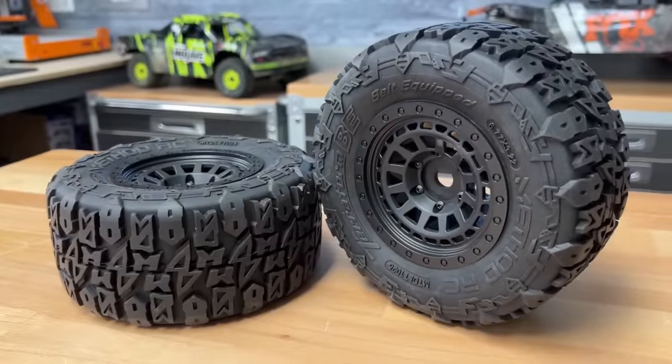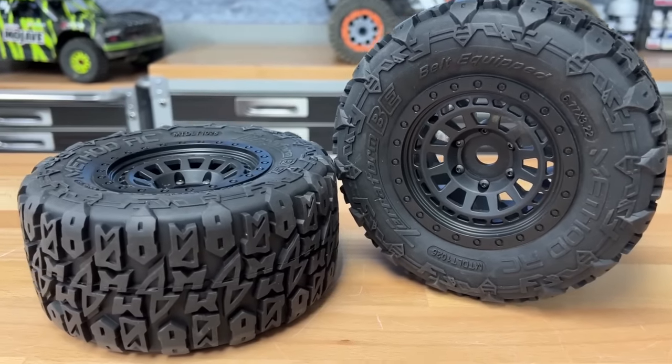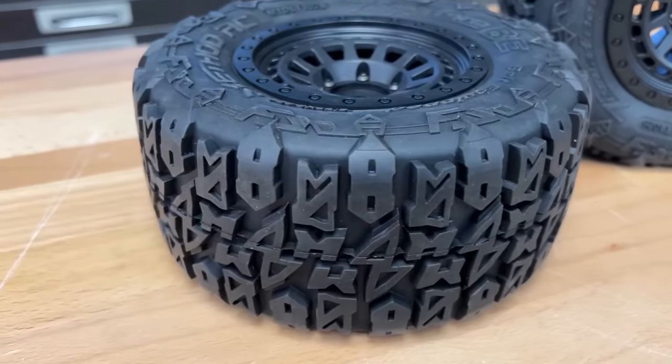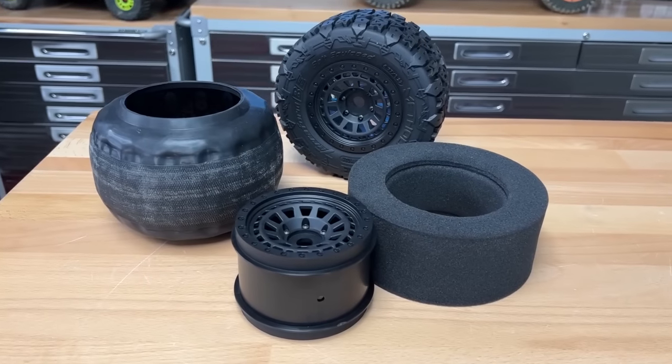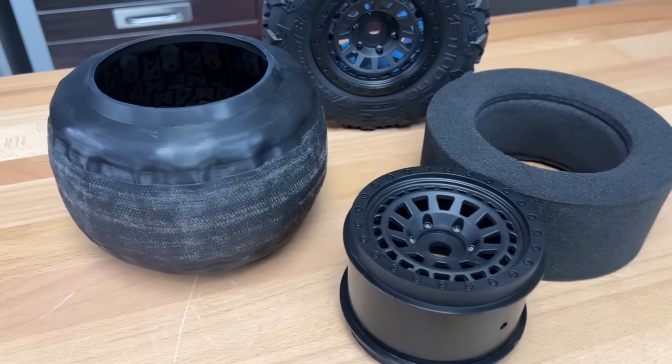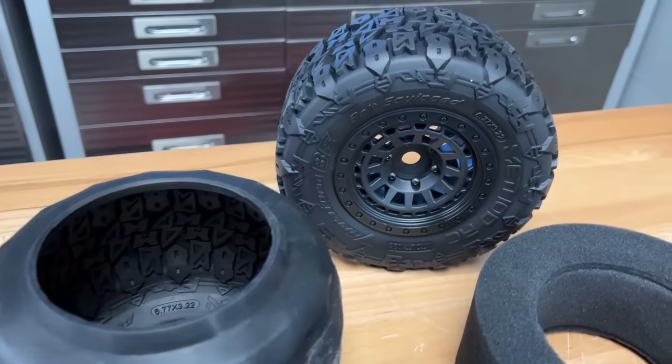This one over here is the A-scale monster truck version, and this is going to fit your Kraton 6S, your Corally Jambos, all that type of stuff. Same style of tread, it does have the belt on the inside, and they have foam inserts as well. So it's basically a complete tire package, just not glued.